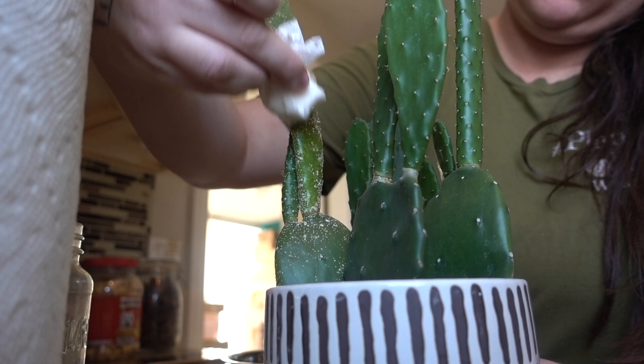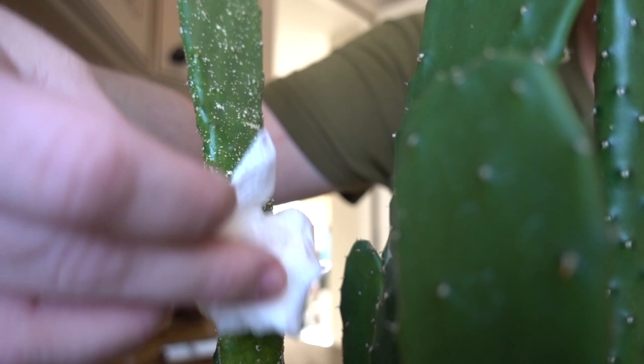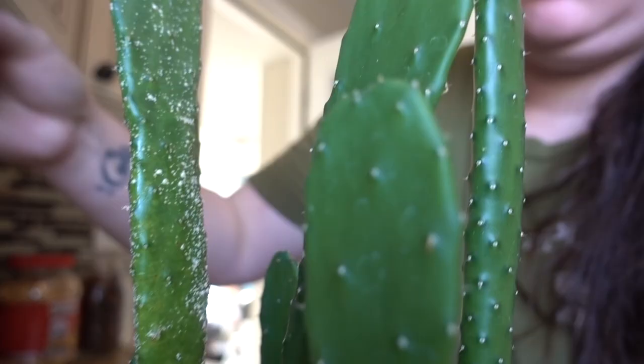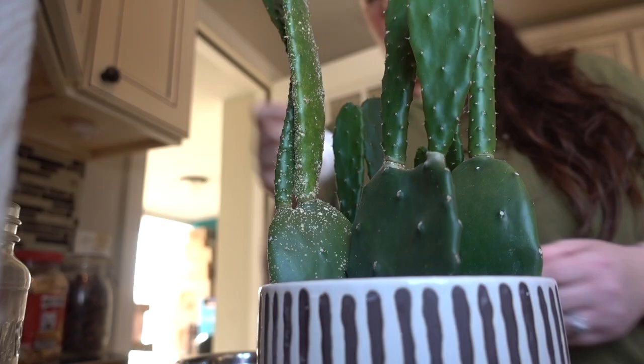Okay, I am not applying any pressure and see how it's just kind of coming off. It's super light. I'm going to have to apply a little bit of pressure, but at least that's a good sign — I'm not having to scrape. And hi, it's disgusting.